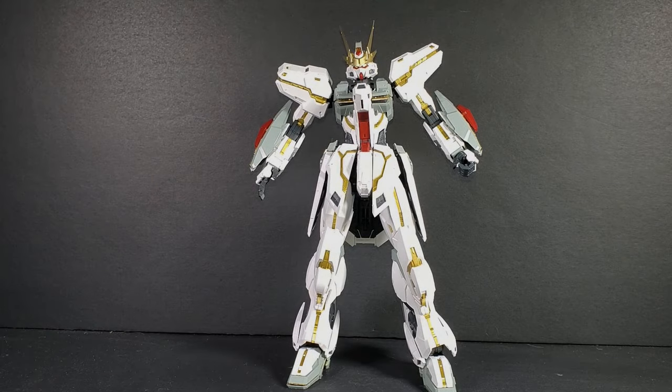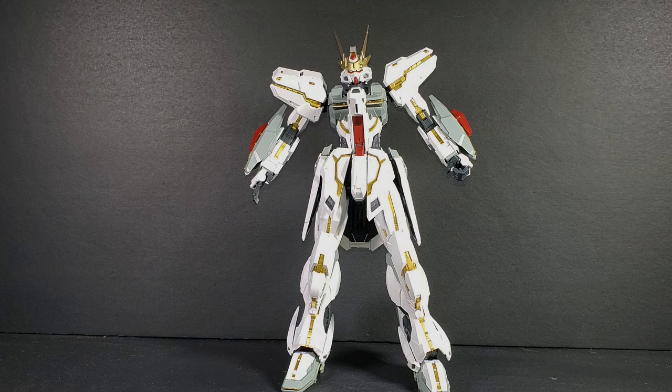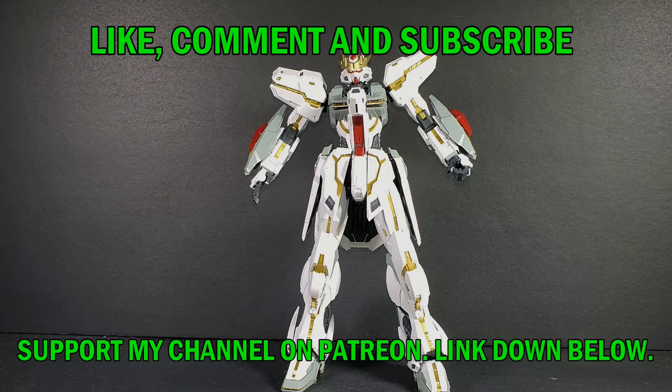Hello Gundam fans, this is Prime92, and today I'll be looking at the 1/99.9 scale Glory from Supreme Evolution. I got the model kit from Gundam Central.